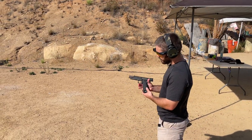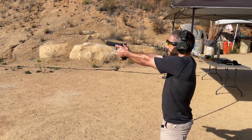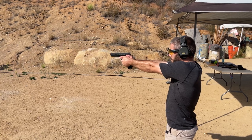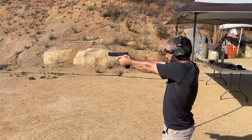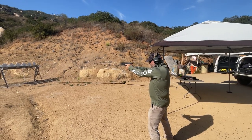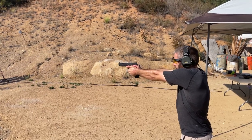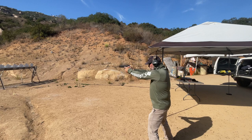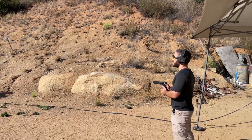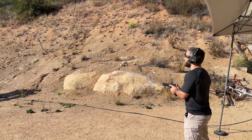At the range today: the Taran Tactical STI John Wick 3 Combat Master. First up, shooter is clear. John Wick 3 Combat Master on the plate rack. Shooter is ready. Ready and clear.